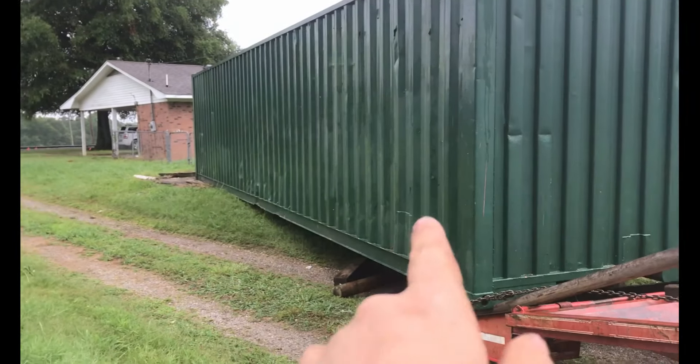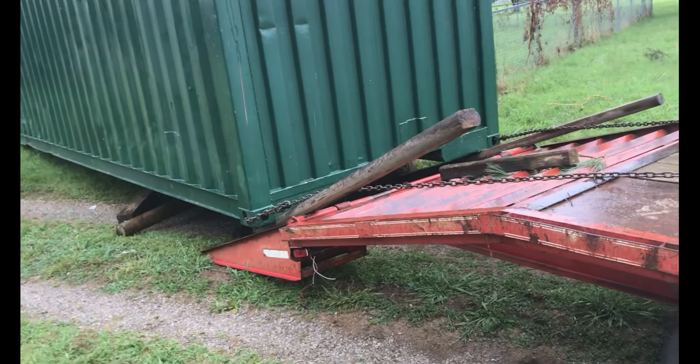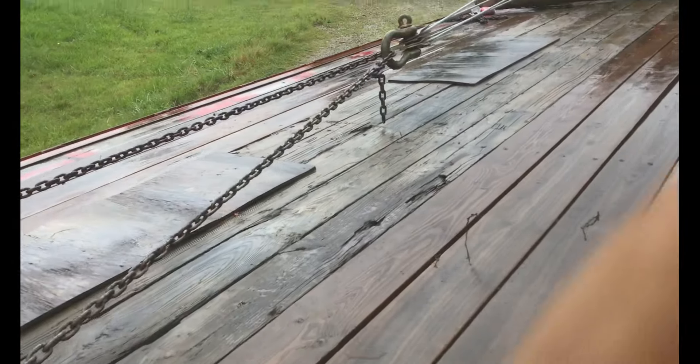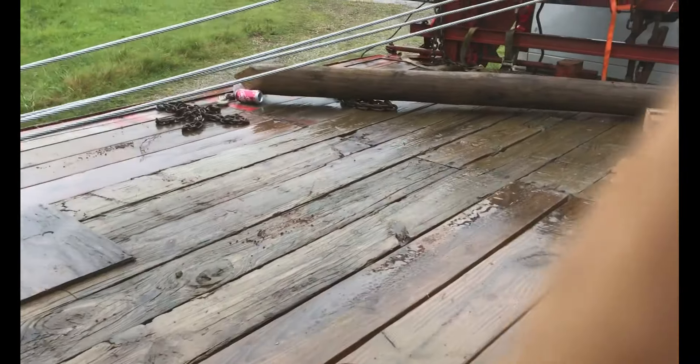We're going to be moving this 40-foot shipping container to my father's property. What we've done is attached chains to each corner, then we went up and we have two snatch blocks here, one right here.